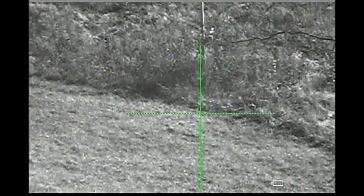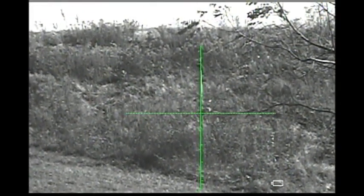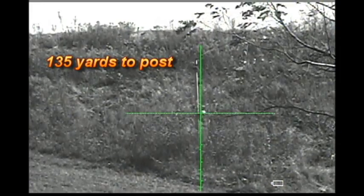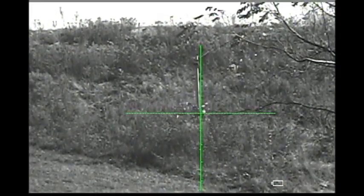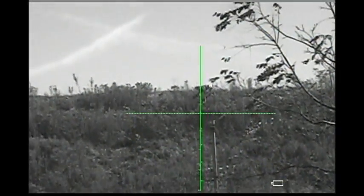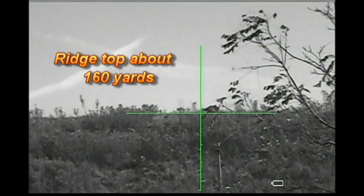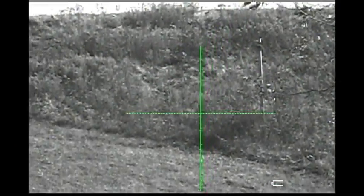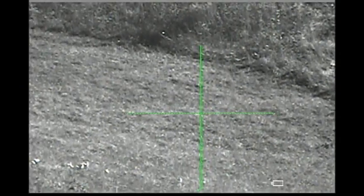Just to give you an idea of what the scope can see during the daytime — this four-by-four post up here in the weeds is 135 yards from my cabin where I'm sitting now. The ridge top up behind it is approximately another 25 yards. So as you can see, a coyote within that distance should not be much of a problem. This will be about 125 yards right here.